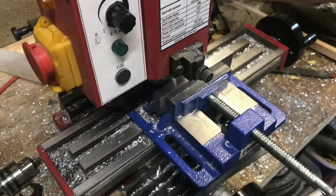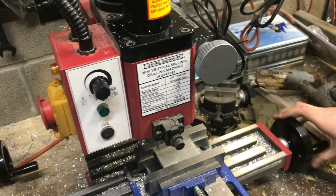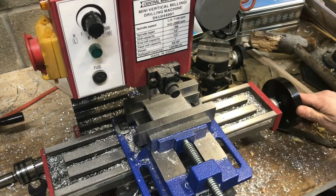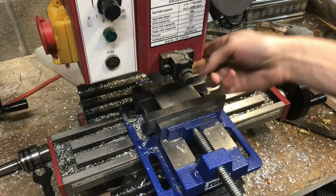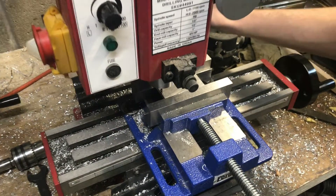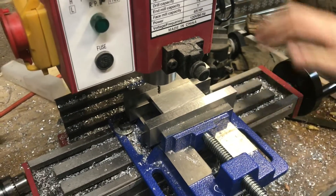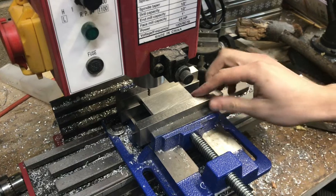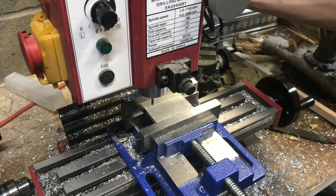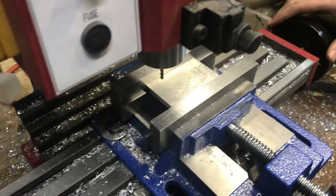Now I know that if I bring my Z back up and move this one-eighth of a rotation — which is one-eighth of an inch, the radius of my shank — that should place me directly on the edge of my part. So I'm using my shank like an edge finder. It might not be quite as accurate, but it's accurate enough for this piece and works well enough. Now I have this edge located.